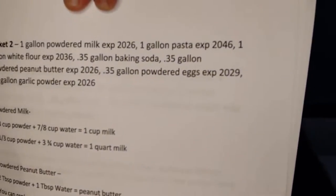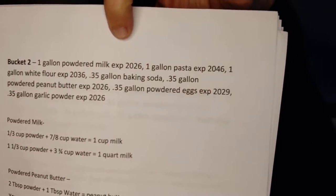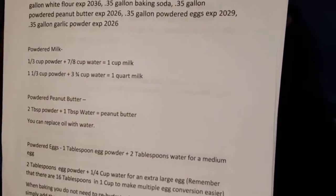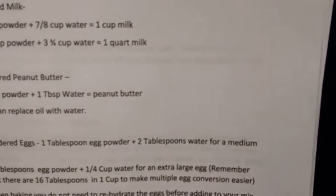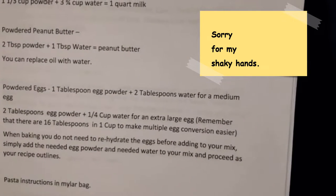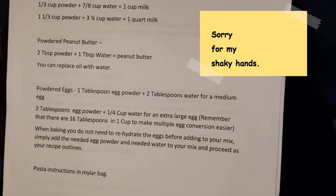This is bucket two, and as you can see I have the list of what's inside and when it expires. I also went ahead and wrote down how to prep the food in that bucket. This bucket has powdered milk, powdered peanut butter, powdered eggs, and pasta. For items like dried beans, it's right there on that piece of paper on how to soak and prepare them, along with instructions for powdered butter, powdered eggs, powdered peanut butter, rice, and even instant coffee.